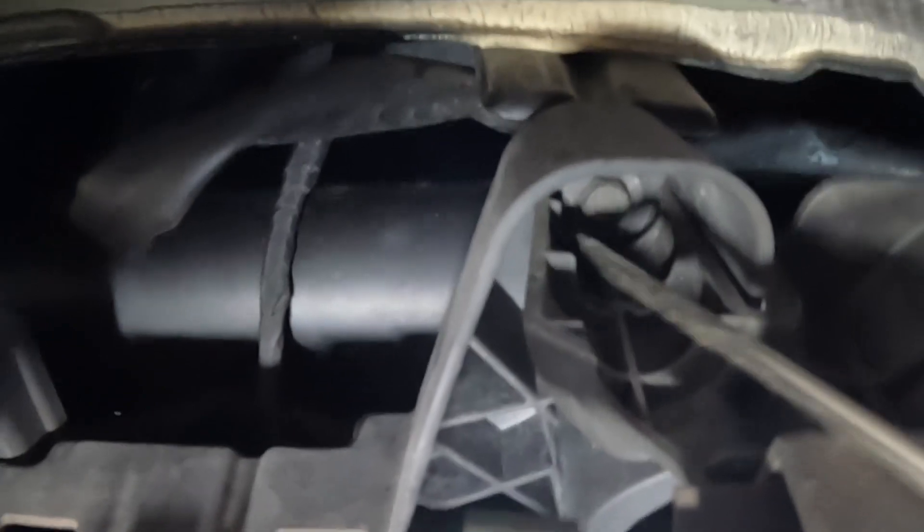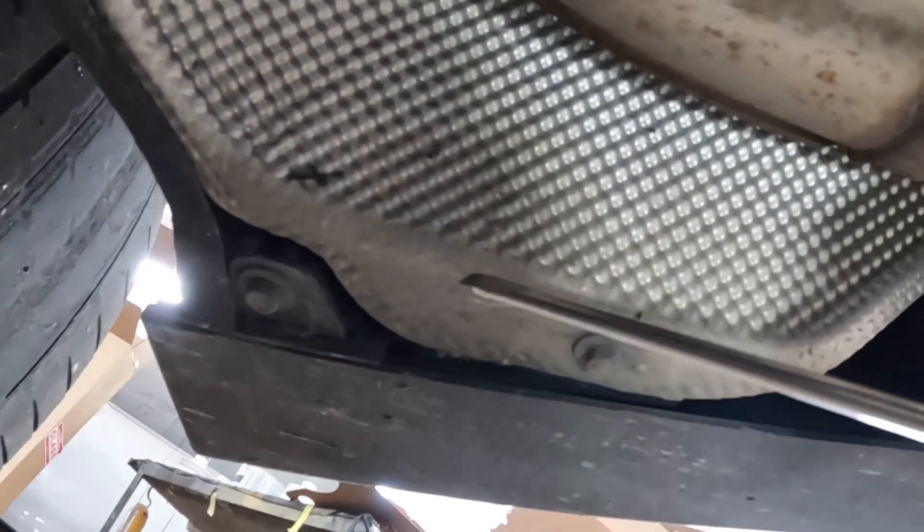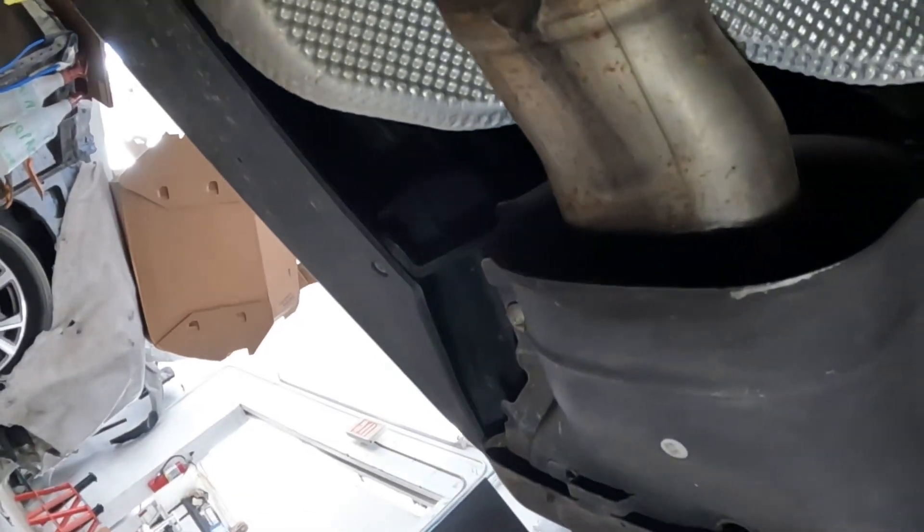Take that screw from there — that's one, two. Number 10 millimeter over here on the right, same thing as the left side. Take that screw from right there and that one. That's it for the bottom. Let's go take a look at the middle section.